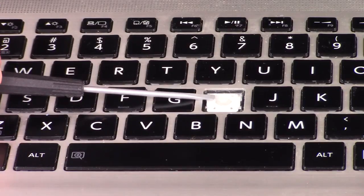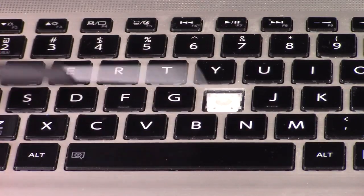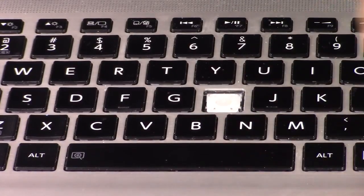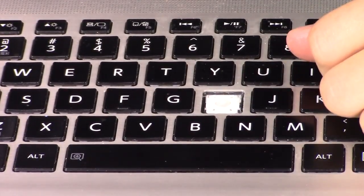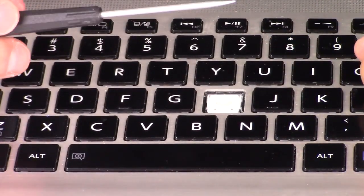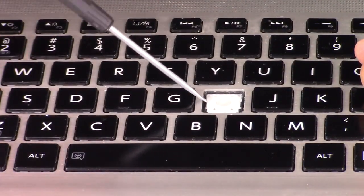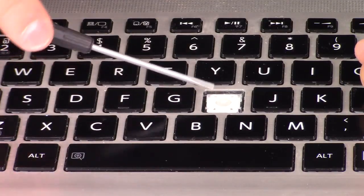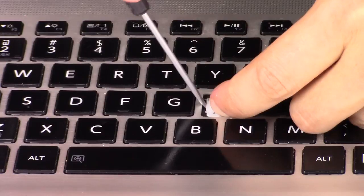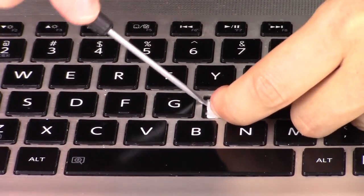In order to get this off safely to salvage it, I'm going to put my fingernail on the bottom and push up. There's not a lot of wiggle room, but I'm going to try to get as much as I can while I take my screwdriver and slowly try to pry the plastic out from under the metal bracket holding it down.